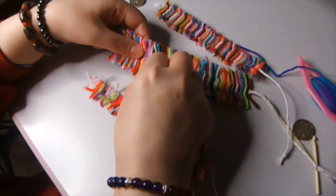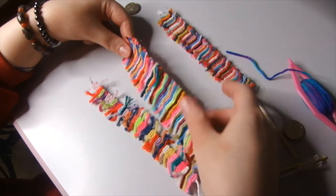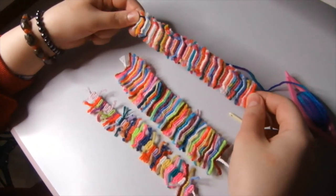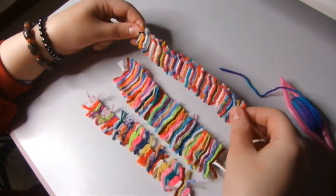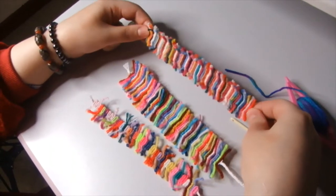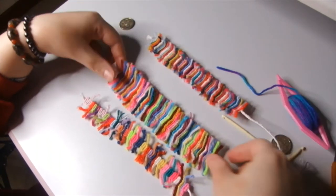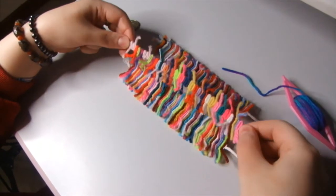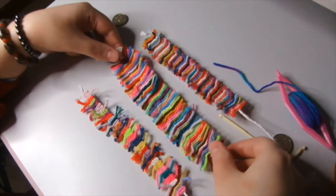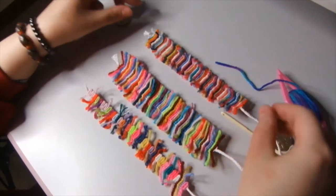Hello everybody. I'm Anna Vanilla and here today I want to share with you my knowledge of eco-friendly bracelets, hippie bracelets, bracelets that you can do with all kinds of knitting yarn, all kinds of threads. It doesn't matter what kind of yarn or thread you have, you can do these bracelets. And more than that, what I like about this is that it's very convenient — you can do literally with no money this kind of bracelet.